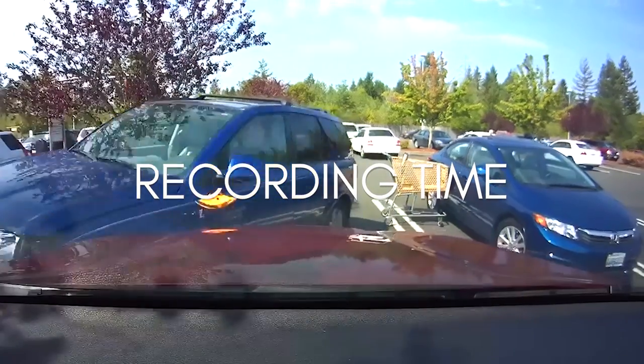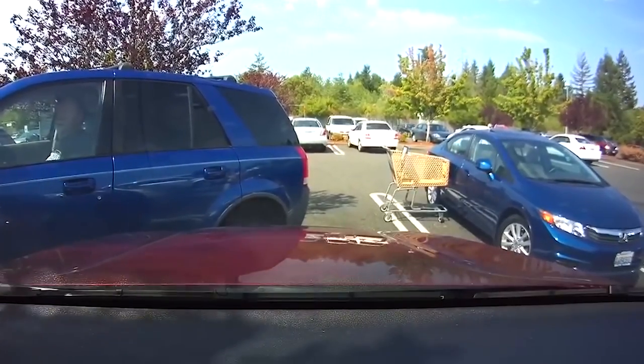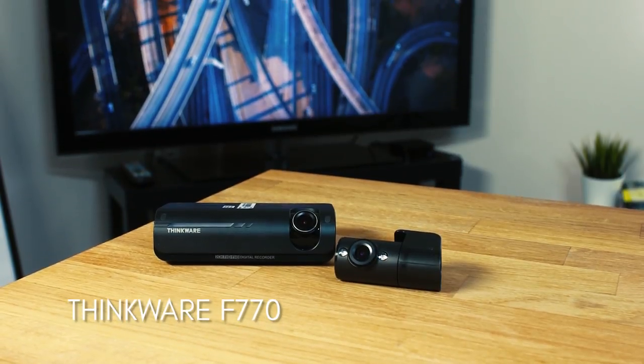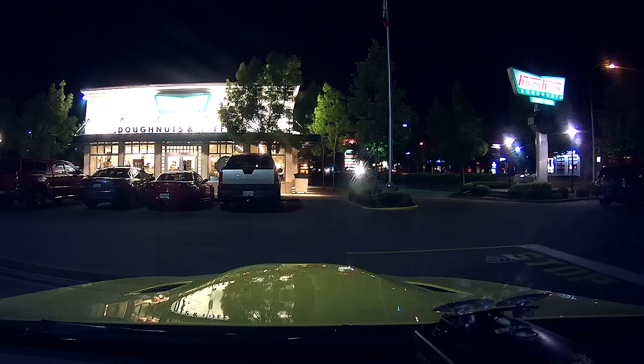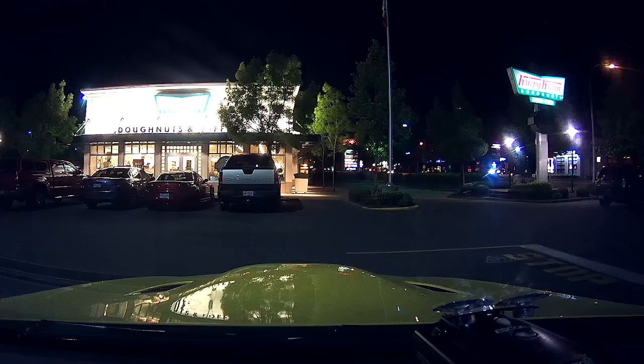Recording time is the most common reason people want to go with the battery pack — to extend their parking mode recording. On a two channel dashcam like the Thinkware F770, a fully charged Cellink battery is capable of recording just about 24 hours in parking mode. In contrast, many passenger car batteries can only supply about 4 to 8 hours of parking mode recording.